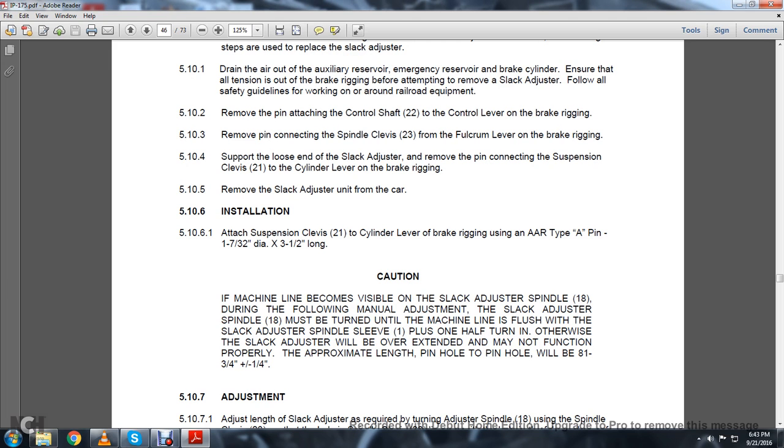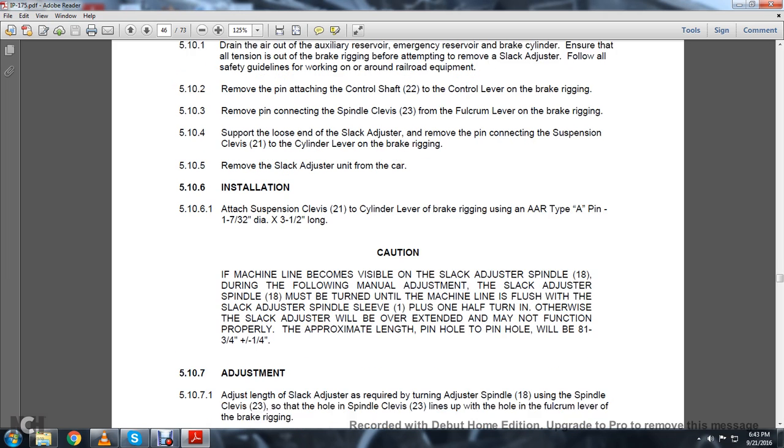Caution: If a machine line becomes visible on the slack adjuster spindle during the following manual adjustment, the slack adjuster spindle 18 must be turned until the machine line is flush with the slack adjuster body, then one and a half turns more. Otherwise the slack adjuster will be overextended and may not function properly. The approximate length from pin hole to pin hole will be 8-13/16 inches, plus or minus 1/4 inch.